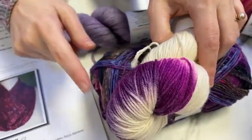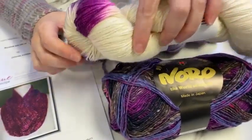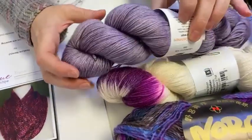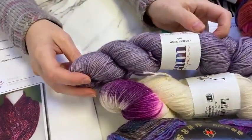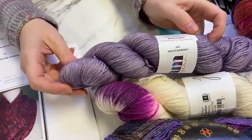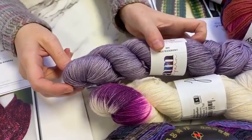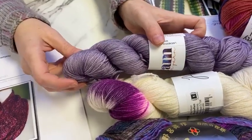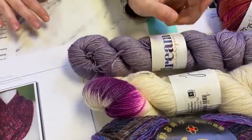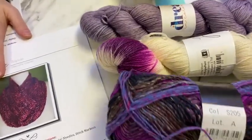We have one skein of Noro Silk Garden Sock in a pretty self-striping combination of pinks and purples — there's even bubblegum pink and fuchsia hiding in the middle. Then we have a skein of Alexandra's Dark Side of the Moon in Moonbeam with the Purple Rain color splash. And last but not least, the gorgeous Dream in Color Smushy Cashmere — a superwash merino cashmere nylon blend in Lavender Bloom, which is a gray-purple dusty shade. These three skeins will easily make the Rapido pattern in the larger of the two sizes.